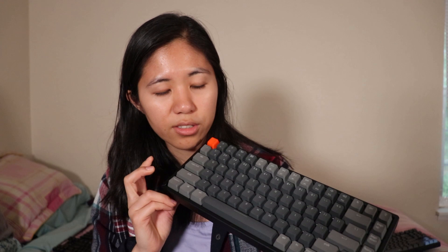One downside is the non-detachable cable and no wire routing, but the overall feel of the keyboard is quite nice — there's no ringing, there's no pinging, and it speaks quality to me for about $100.